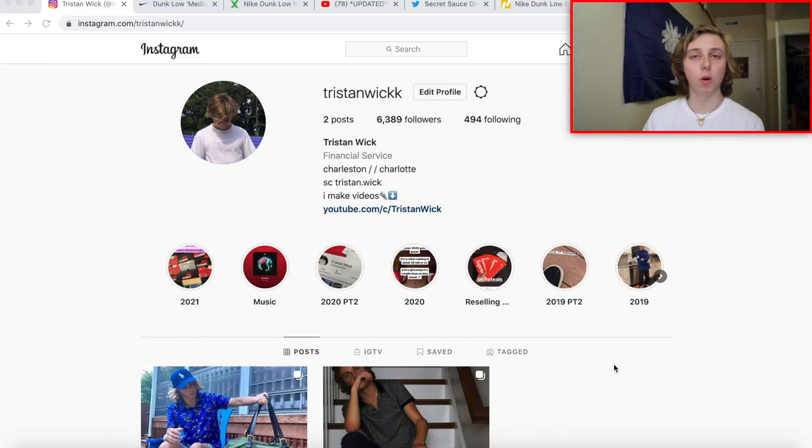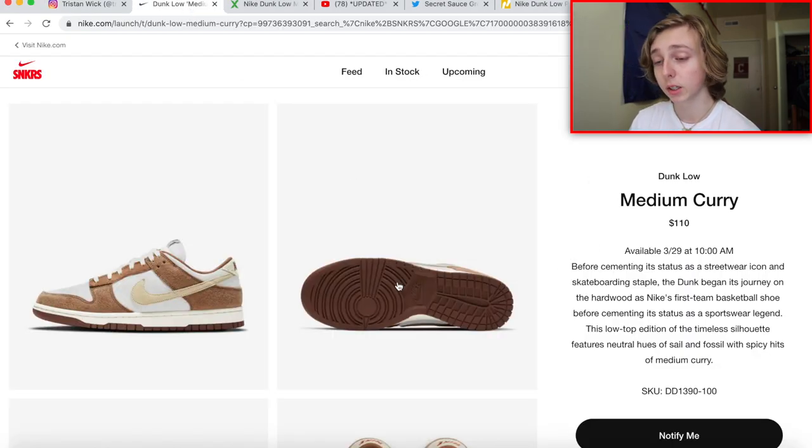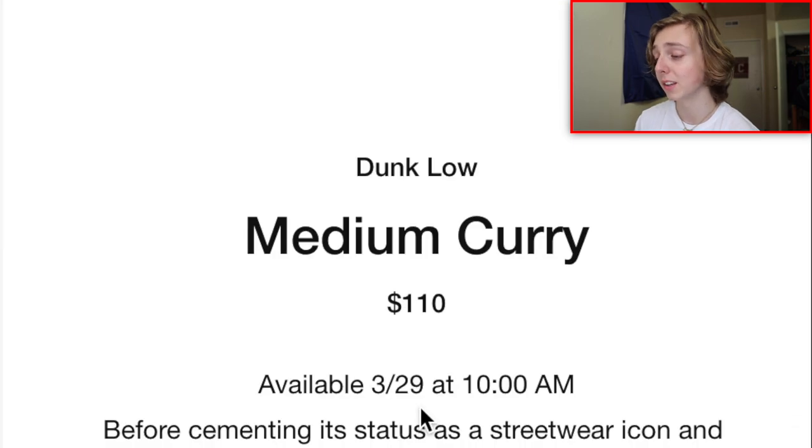As you guys can see I am here with this screen recording, and I always put these at the start. Check out my personal Instagram and my reselling Instagram on the screen right now. So let's discuss this release — the Dunk Low Medium Curry. As you guys can see it's a pretty good-looking pair of suede dunks.